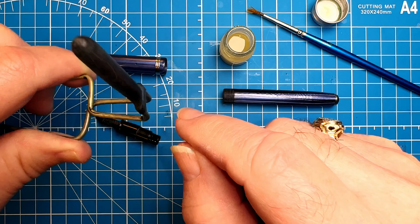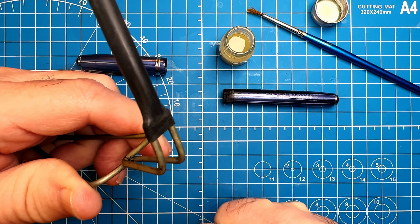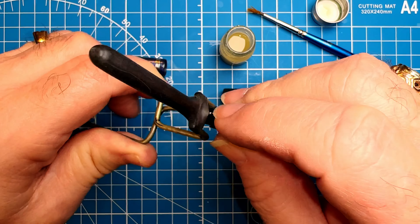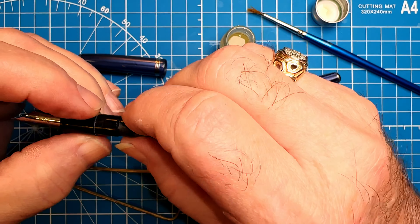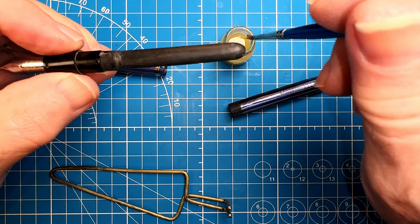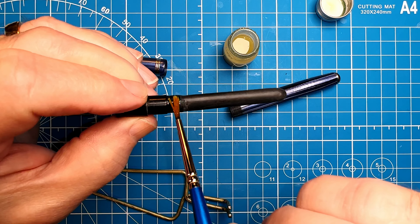Now first off, here's my disclaimer: I don't restore pens for people, I restore my own pens as a hobby. If you want your vintage fountain pen restored, send it to a professional. But I'm doing this as a favor to my friend Janice, who has been very generous and supportive of me and my channel. The good news is these are pretty simple pens to restore — at least to replace the ink sacs. The nibs were another story.